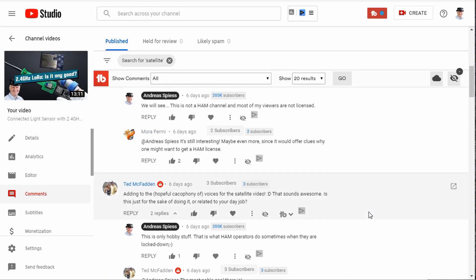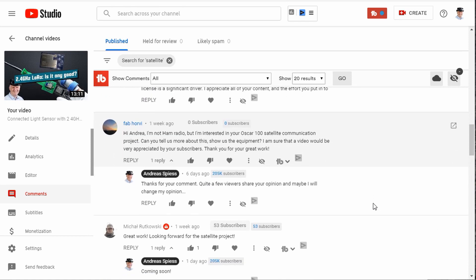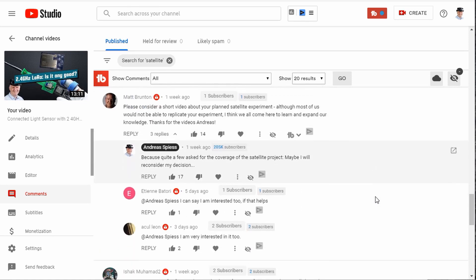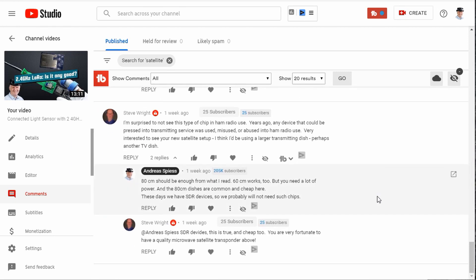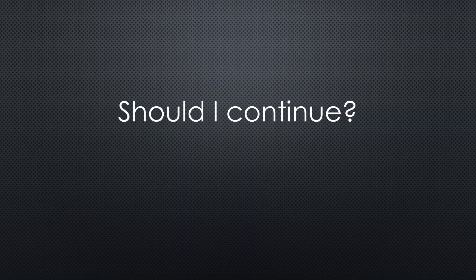I did not plan to do this video, but many of my viewers asked for it. Because such a complex project will cover many areas, you might profit from one or the other episode, even if you are a typical maker and no radio amateur. What do you think? Should I continue with the series?